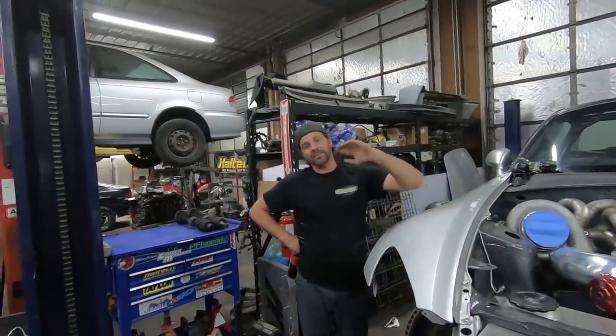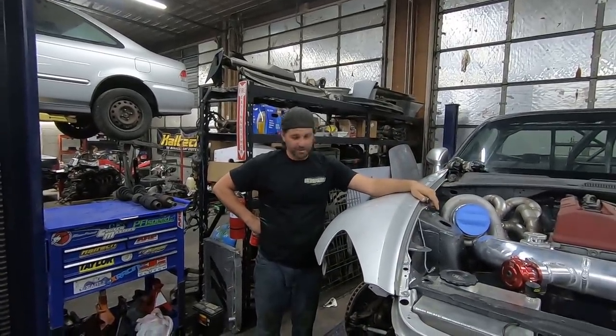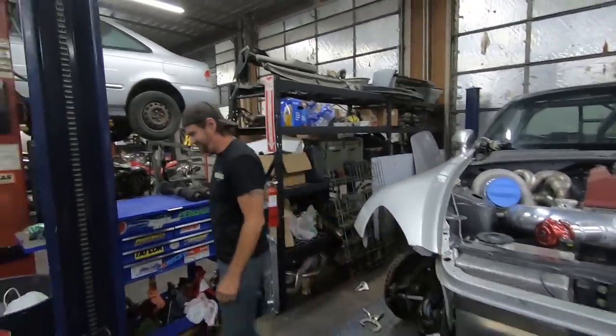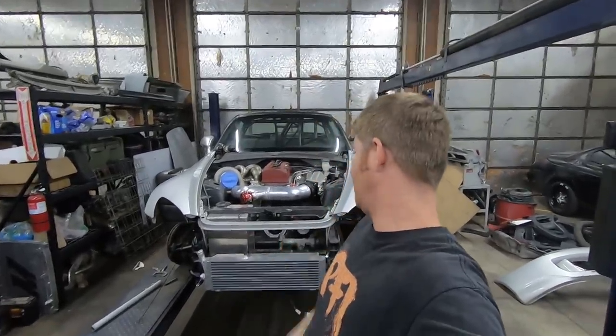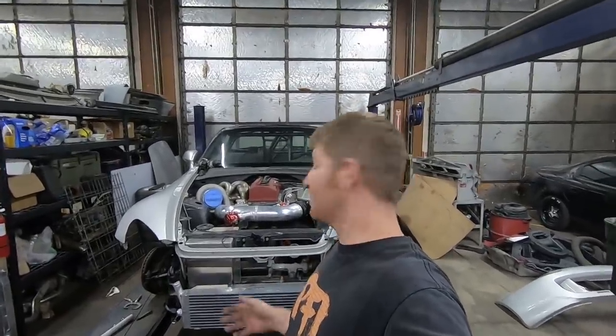Good job! Thanks. Everybody watching the video, drop a comment below and let Sean know what you think of all this and what you'd like to see next. Well guys, I got the radiator mount built, the radiator's built, the fan shroud is all complete. I'm excited to be moving on to the next part of the checklist. Hope you guys tune in next time to find out what that's going to be. Remember to check out PFISpeed.com, and as always, tell all your friends. Thanks guys!